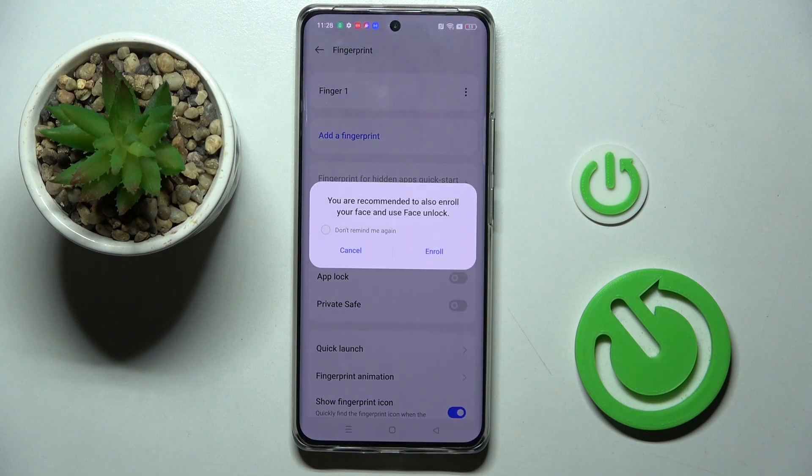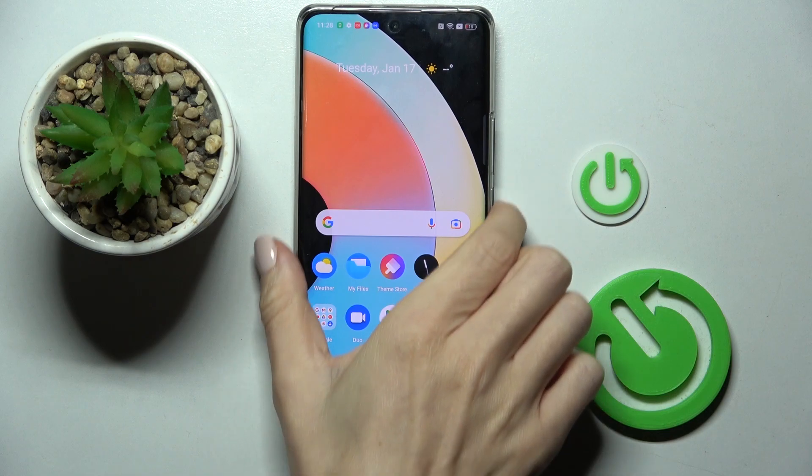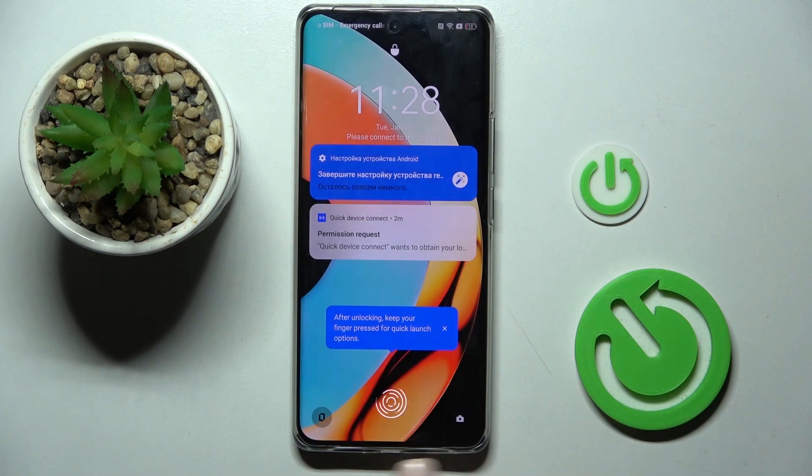And that's it. Then click on Done. You can also enroll Face ID, but let me skip it for now. And now you can unlock your device with this fingerprint only.